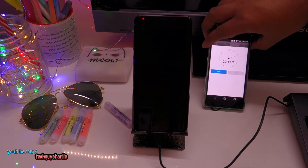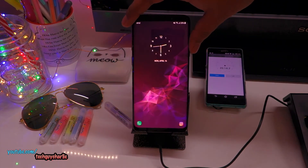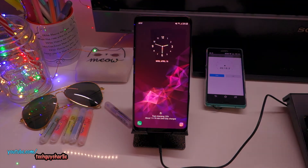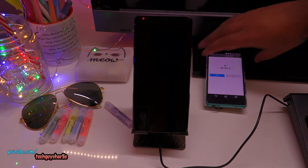It has been 20 minutes. Let's see our battery percentage. We are at 25% after 20 minutes. We have hit the 30 minute mark.